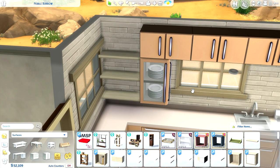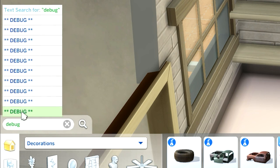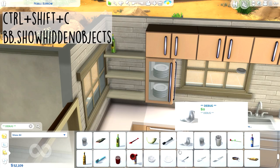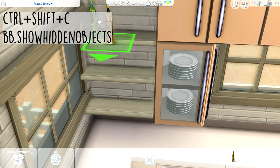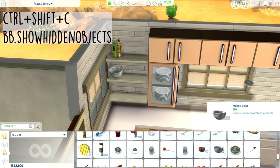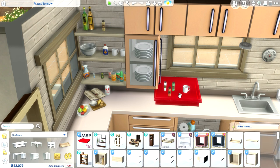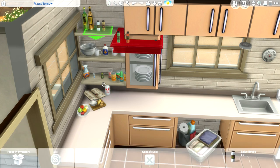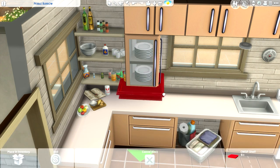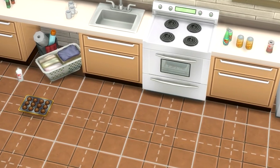Tip number seven is to clutter with debug items. A lot of people use this tip but it is so useful. Just text-search for 'debug' in build mode — to access it, press Ctrl+Shift+C to open the cheat menu and type in bb.showHiddenObjects, and you get a huge list of objects. I took whatever looked interesting and placed it using the red shelf. One warning though: I read online that someone placed something they couldn't delete, and it happened to me — I was left with a tray of chocolate muffins I couldn't get rid of, so be warned.